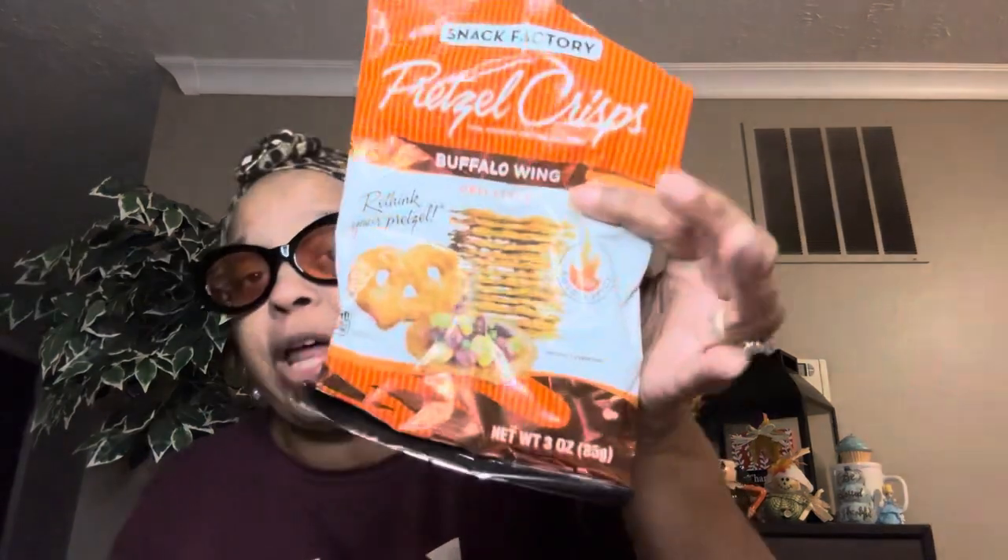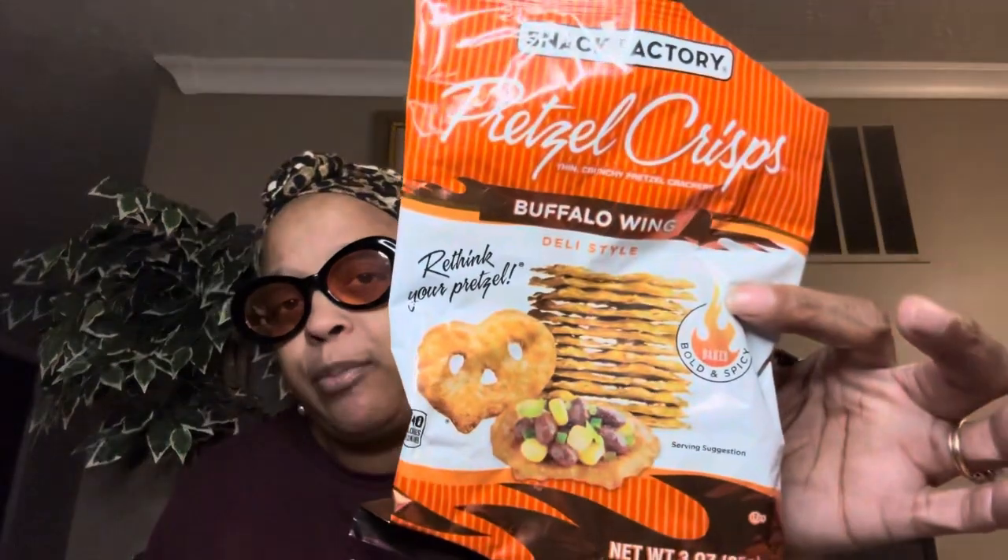These were okay — I'm not going to say they're my favorite because my favorite is the honey mustard. But these are by Snack Factory also — the Pretzel Chips Buffalo Wing deli style. Bold and spicy, three ounces. They're good — I'm not a spicy girl but it's not hot, it just has a kick to it. I could take them or leave them, but I'll give them a thumbs up.